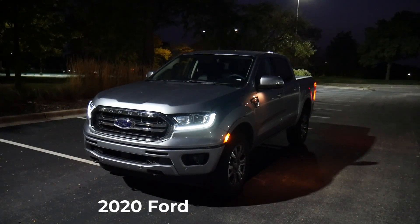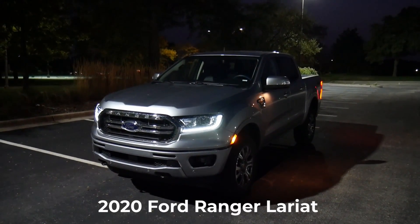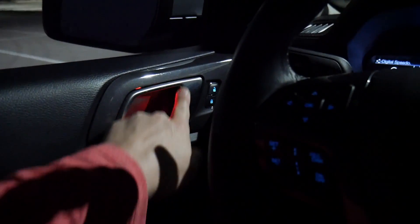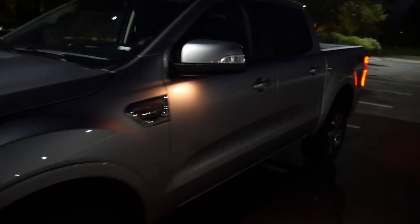This is the 2020 Ford Ranger Lariat. It's got a cool feature on the inside where you can change the ambient lighting. Let me show you real quick — let's jump inside. It's a little bit dark but I think you'll get the idea. Let's turn it on.